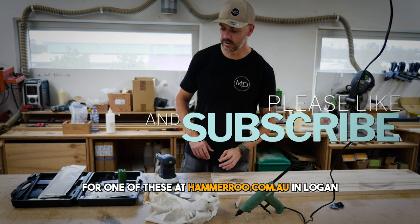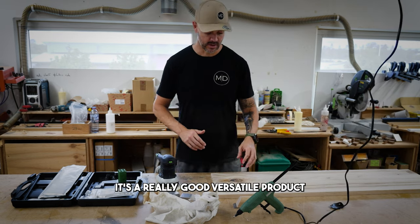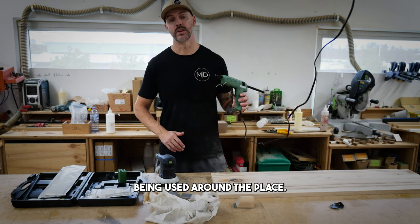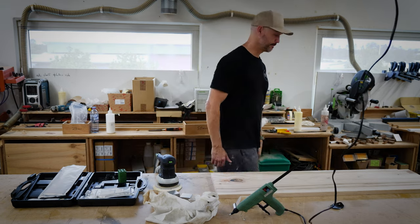Stick around for that - hit a like, follow, and hit Nathan up for one of these down at Hemaroo in Logan if you want to get amongst it. It's a really good versatile product and I think you're going to see a lot more of these being used around the place. Alright, I'm out - have a good Christmas, see you later.